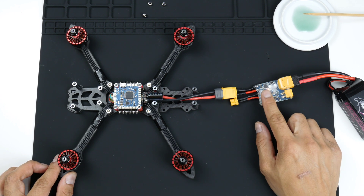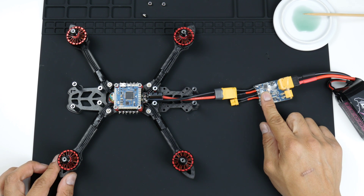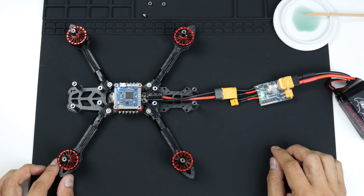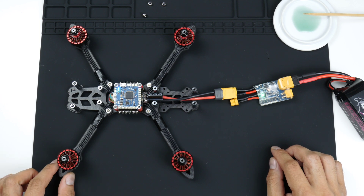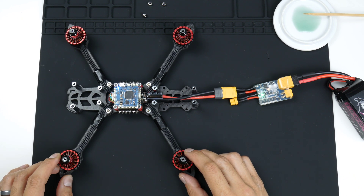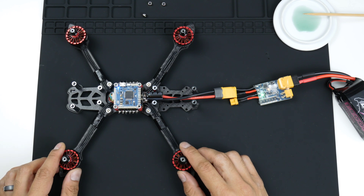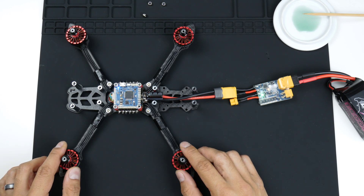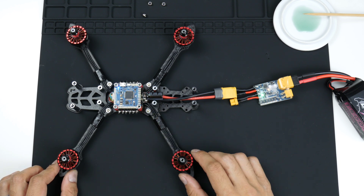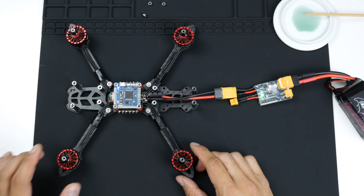I'm going to activate it by pressing this button here. The first three tones you hear are the ESCs booting up and vibrating the motors, telling you they are ready — as I mentioned in the last video. The last two tones are the flight controller saying that it's booted up and everything is good.